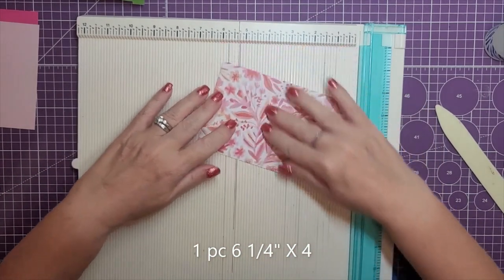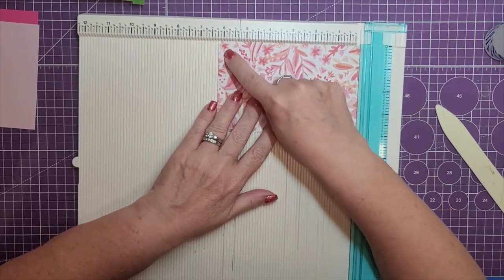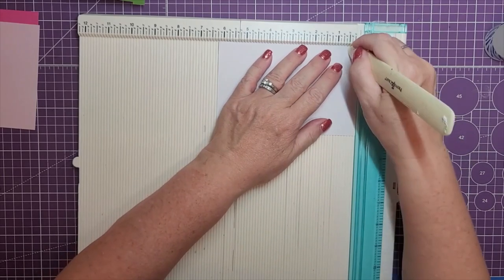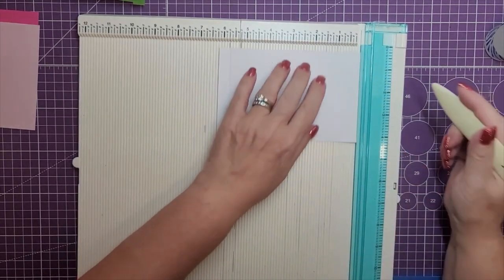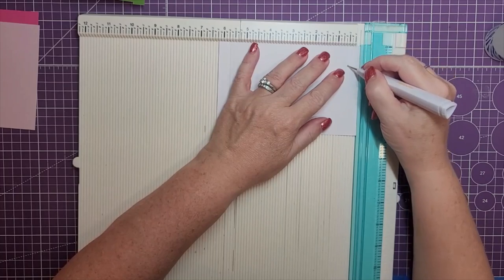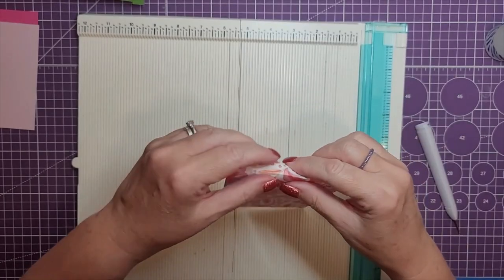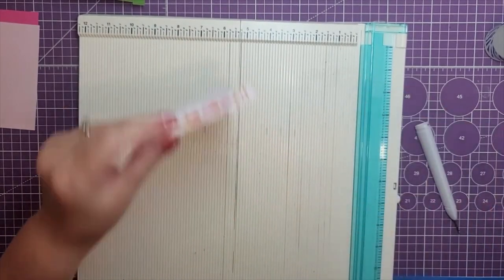Then we'll need one piece that is cut at six and a quarter by four inches. On the six and a quarter inch side, we are going to score this. I'm going to flip it over and score this at five eighths on each side, then fold them and crease them.